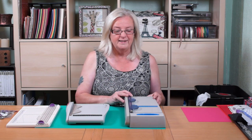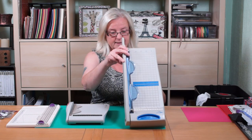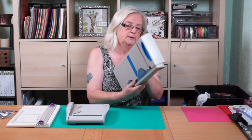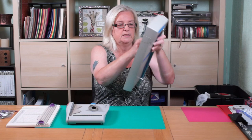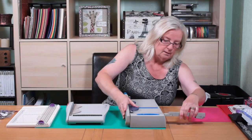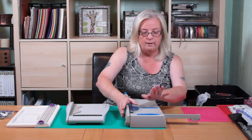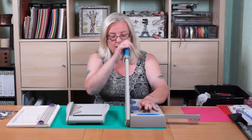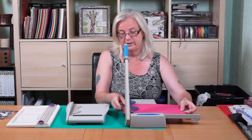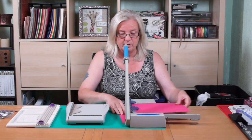I thought I'd show you what trimmers I use. I've had this one for many many years — it's the old X-car, and you've got underneath you've got your handle. I always use this one when I wanted to cut my 12 by 12 because obviously it was brilliant.